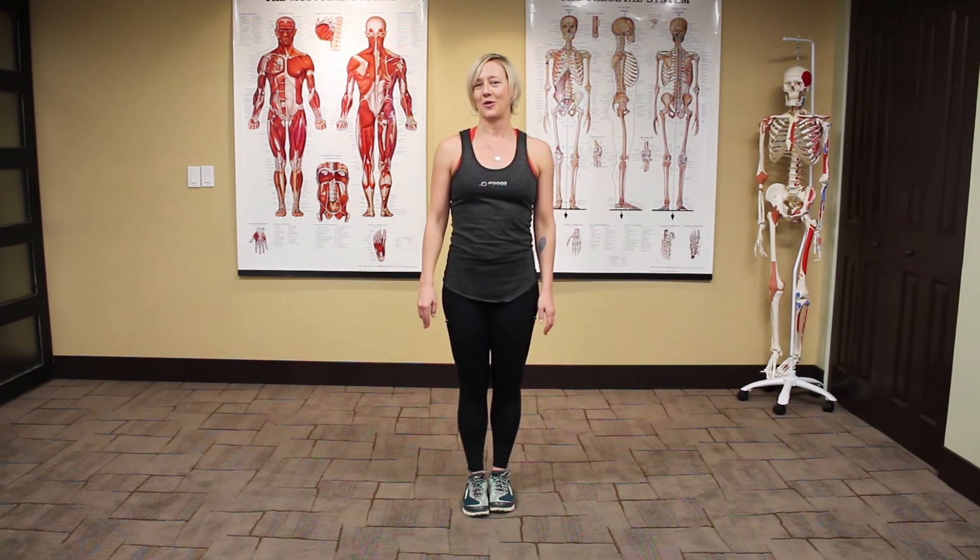You can see I'm breathing — it also gets some cardio going. Try it before you do one of these activities, and I bet you'll notice a difference. I'm Jenny from Psoas Massage and Bodywork.